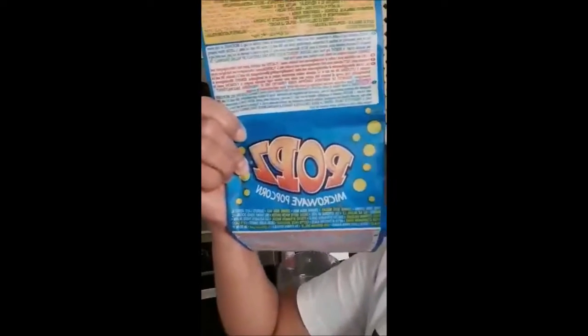I'm gonna choose this one because it's easy and less time. We just put it in the microwave with this side down and set it to two minutes, then start.